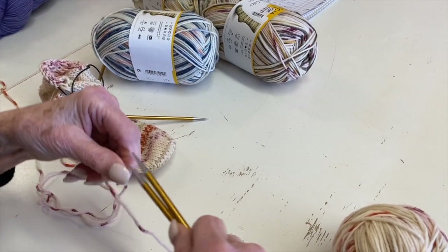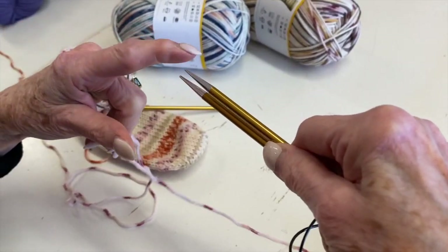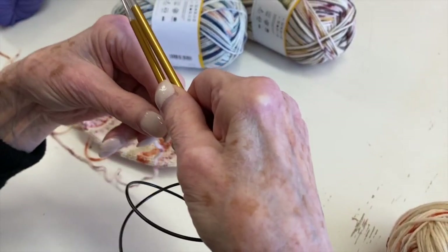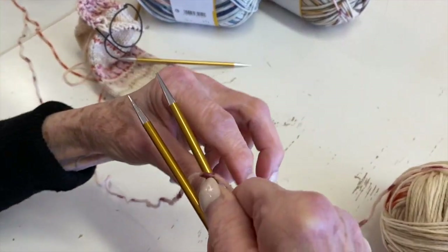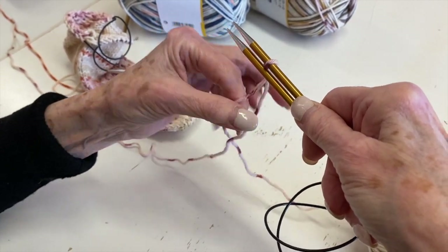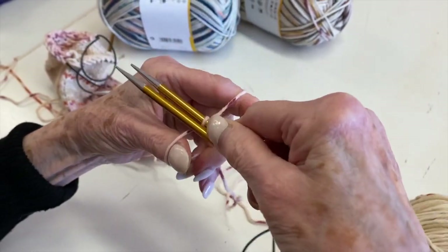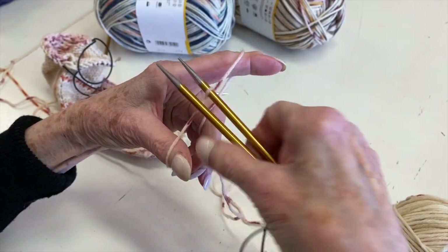I wanted to record this so people could go back and look at it. I'm holding my needles pointing to the left — there's a needle on the top and a needle on the bottom. I'm going to take my yarn with about an 18-inch tail; you won't need more than that. I'm going to loop the yarn — my working yarn is up here. I've put this looped over the top needle and I'm going to twist it, which will bring this out. You can see there's a twist there — that secures it.